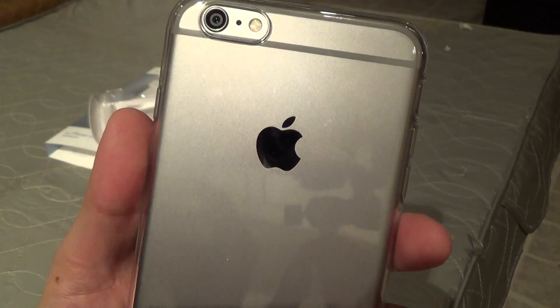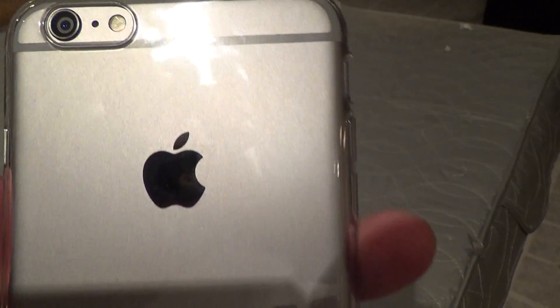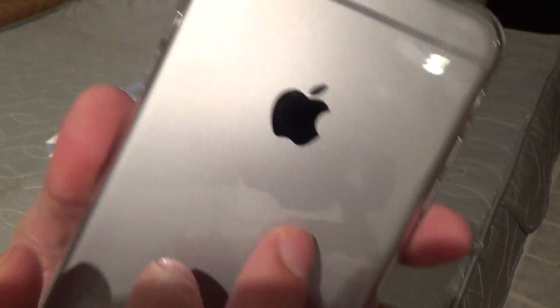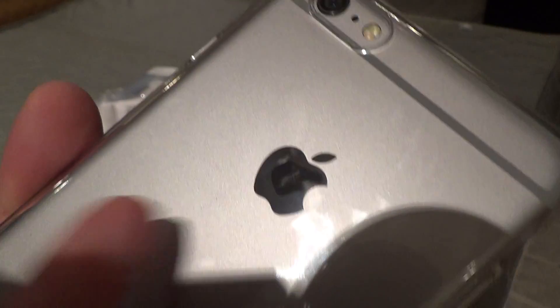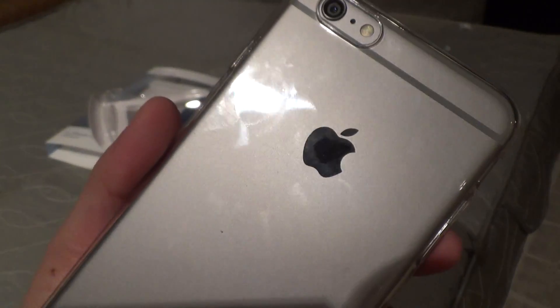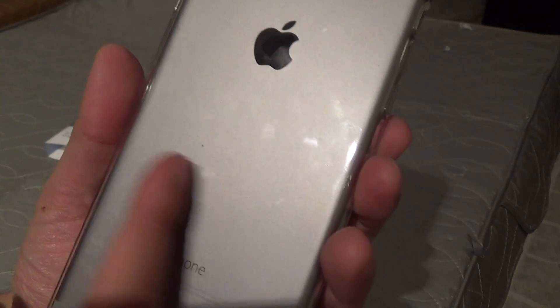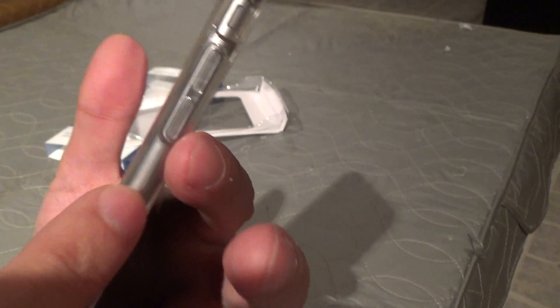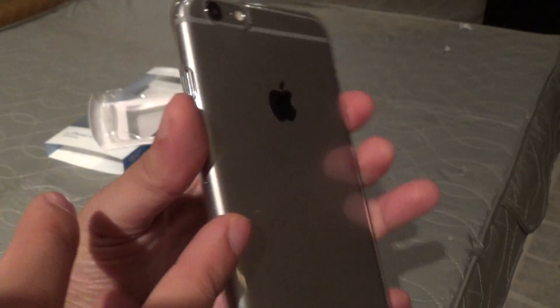My main gripe about this case is the bubble you see by the Apple logo. No matter what you do, you're always going to have a little off-color bubble where the Apple logo is. I think the Spigen case might be a little bit better for that because it uses a combination of a clear plastic back with TPU material for the sides, rather than being TPU throughout the entire case.